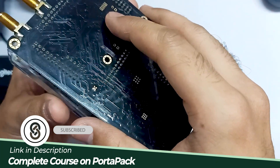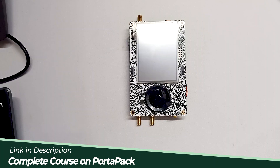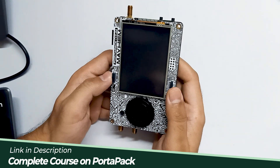We have to connect it correctly so that all the pins are correctly lined. I've connected the HackRF board with this port pack.